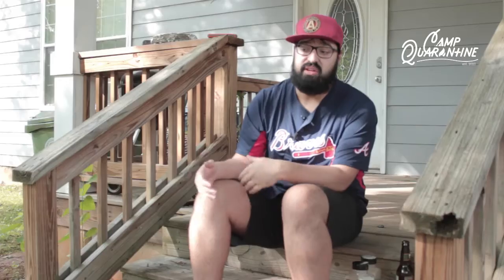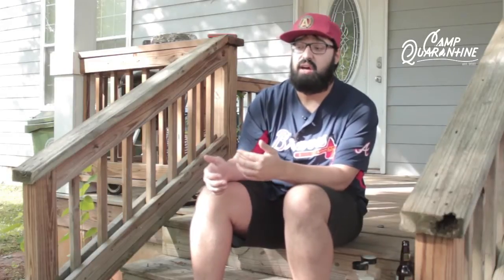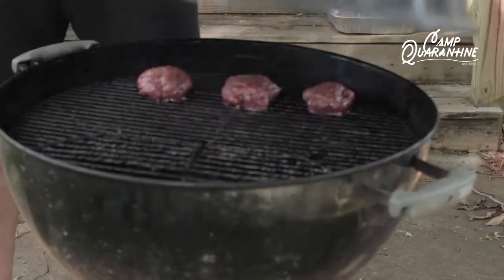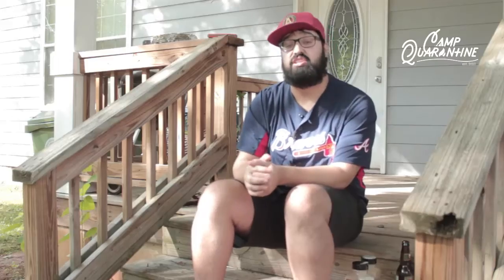But then once it reaches that temperature, I take it off and let it rest for 5 to 10 minutes. Usually I cook something else in between that time. And then when the charcoal is hot, I sear the burgers and melt the cheese right on the patty.